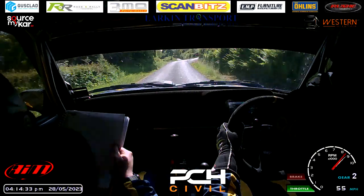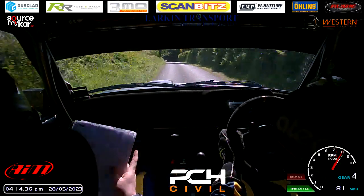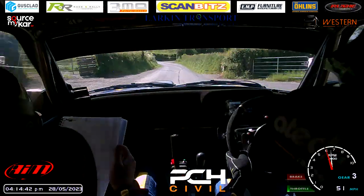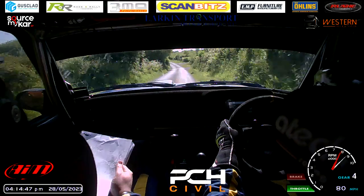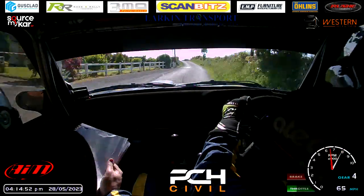Absolute fast left, and easy left over crest bump, 68. Long key right, tightens over crest jump. And easy left over mud and water. Absolute fast left over bump, and absolute fast right over bump, and fast left over 40 over bump, water into long meter right plus, and deceptive six left over crest bump at the Chevron.